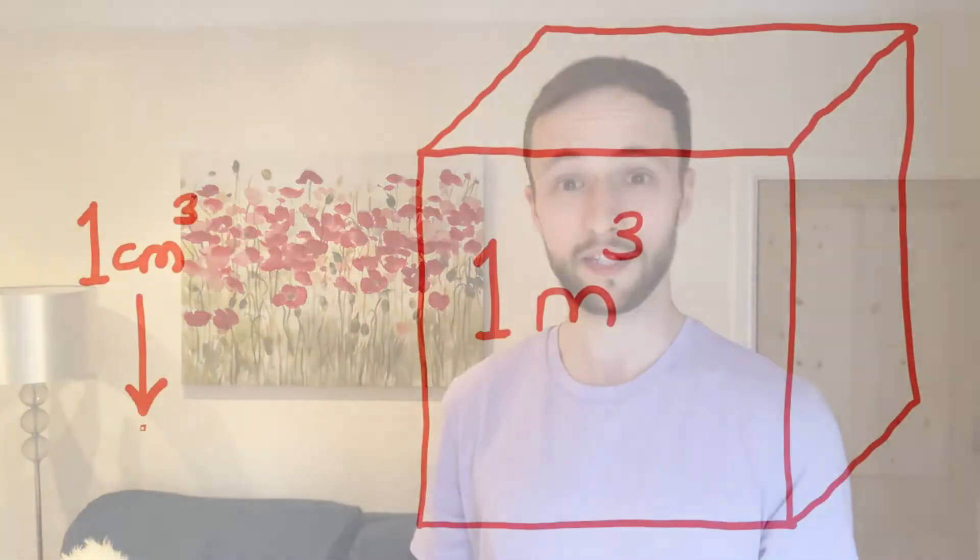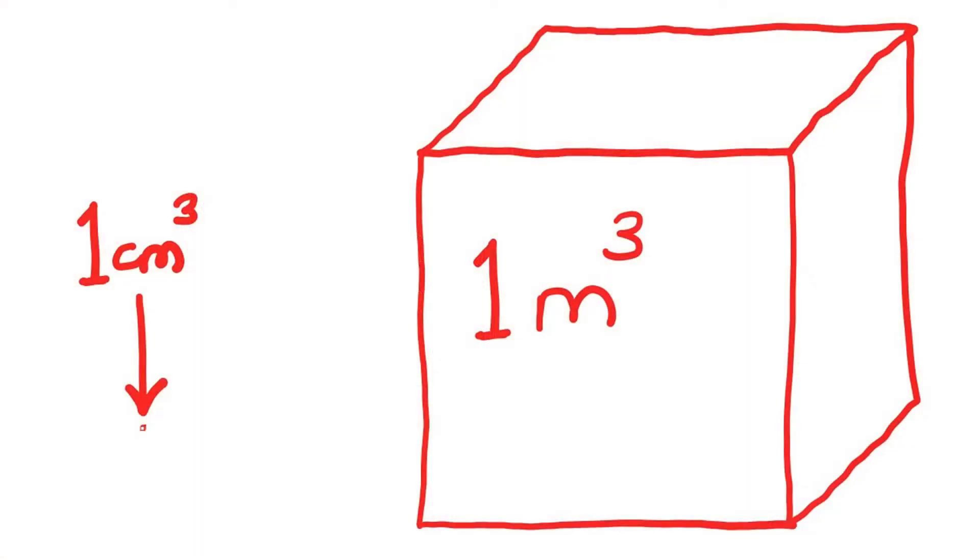Volume is a measure of how much space an object takes up. In science we often measure volume in centimeters cubed or meters cubed. You'll sometimes come across volumes measured in liters or milliliters, but physicists like to use the metric system as often as possible.